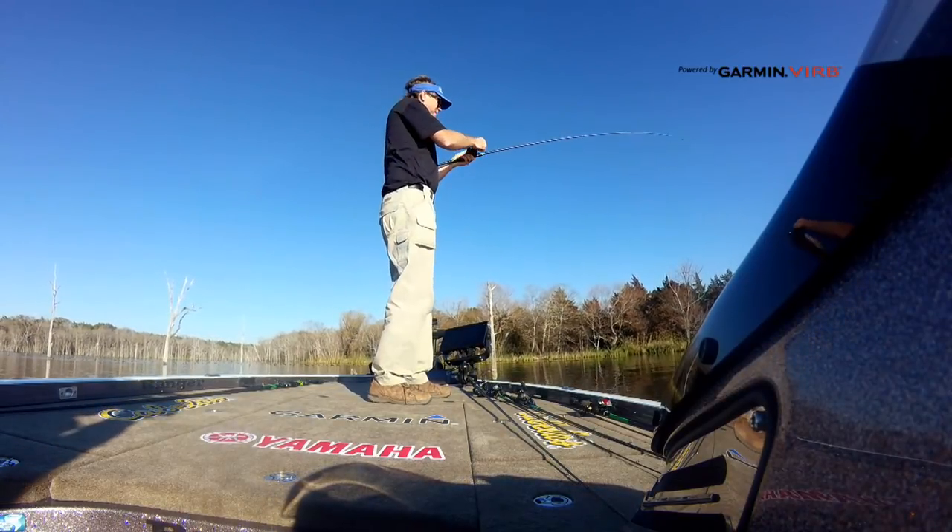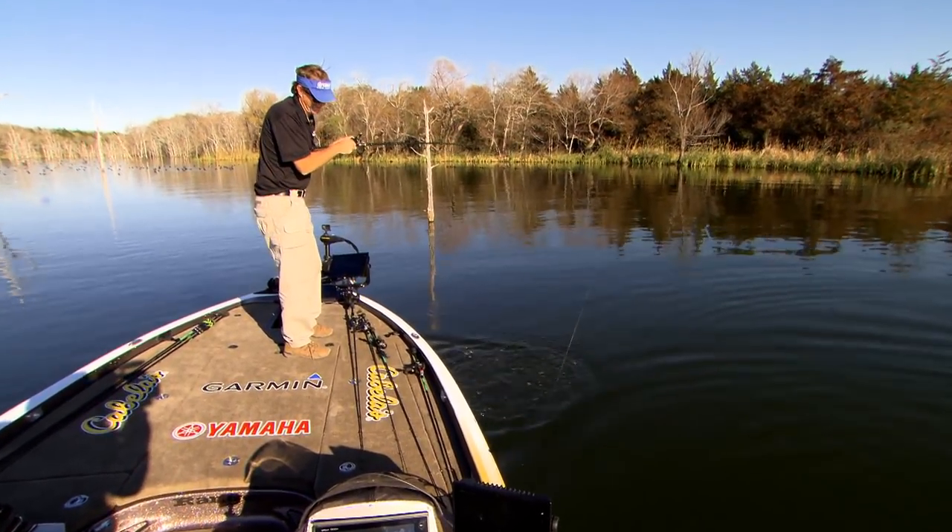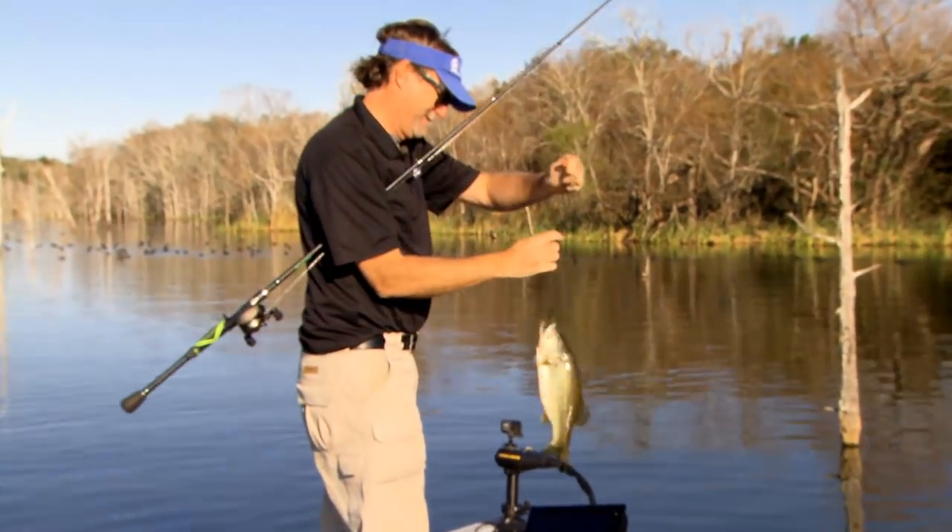He got strong at the boat. He came in pretty easy until he got to the boat. When you start looking at the techniques of flipping and pitching, there are differences in them, but for the sake of this piece we're doing, we're just going to lump them together.